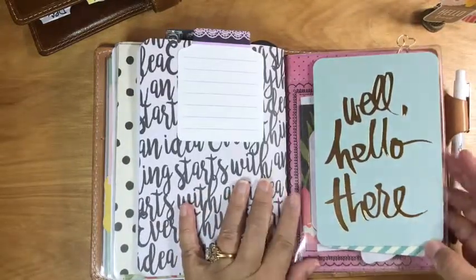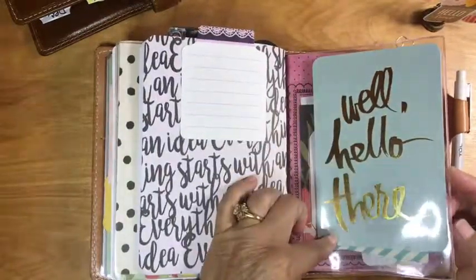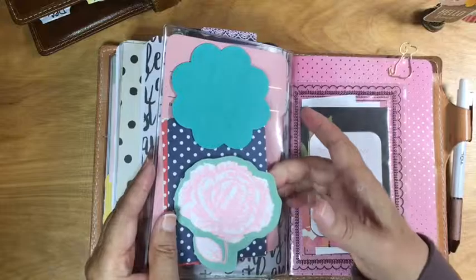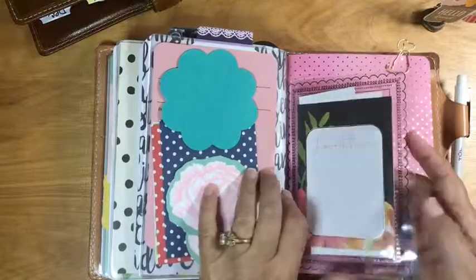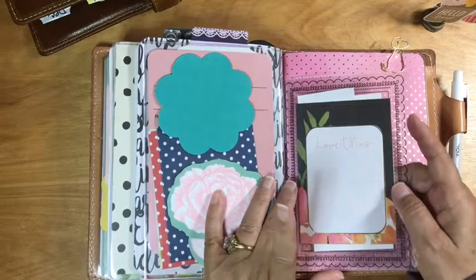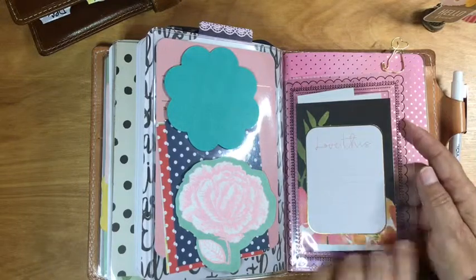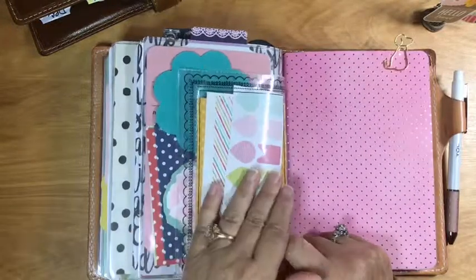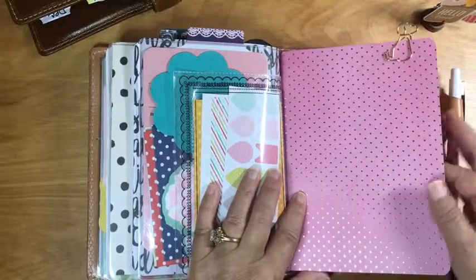My last insert has another dashboard with a project life card, some Post-it notes, and some sticker washi tape. I also stuck in something I found as I was setting this up — I've had these for years and they're really for pictures, but I'm using them right now for little cards or flags that I can have on hand just in case I need them. And then my last insert is my to-do list.